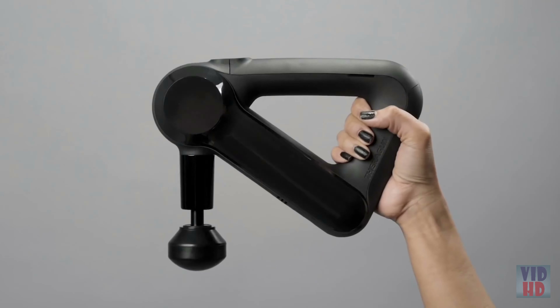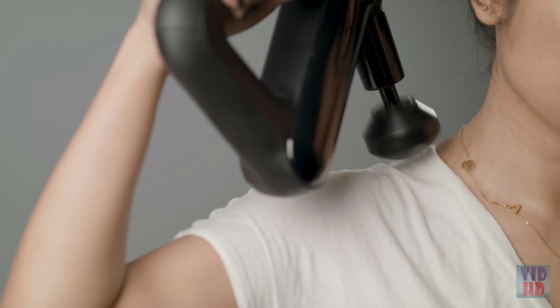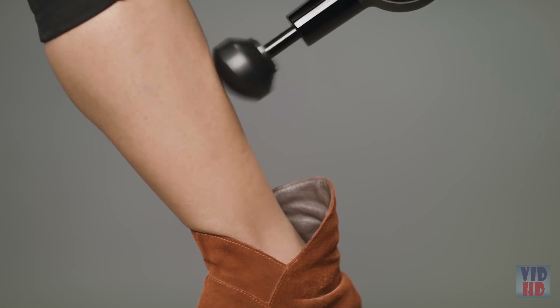This is the Theragun G3, a breakthrough hand-held percussive therapy device for pain relief, fast recovery, and muscle activation. The G3 provides our quietest Theragun experience yet, making it possible for you to get all the benefits of percussive therapy everywhere.